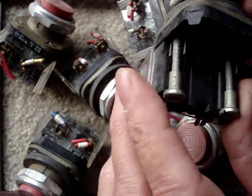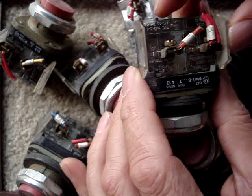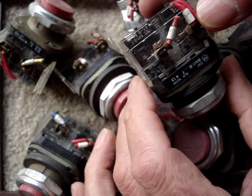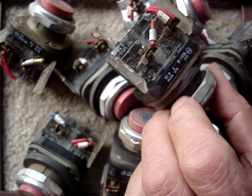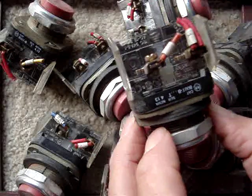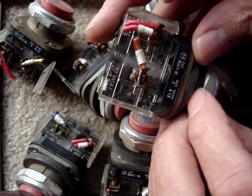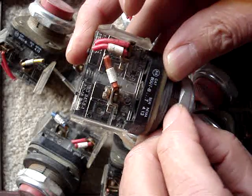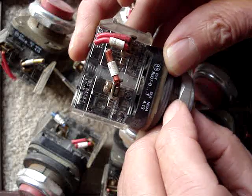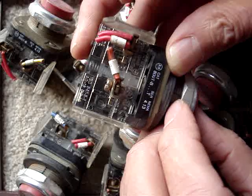Not being a switch expert, I guess what I need to do is take these things off and get normally open to normally closed converter backs, or contact blocks, or whatever they're called. However, I'm disinclined because that would involve an additional delay and more money. The question is: can I dismantle this little back block and somehow move that bar on the inside to convert these things from normally closed momentary off to momentary on, normally open?